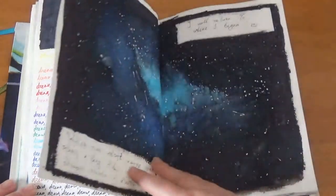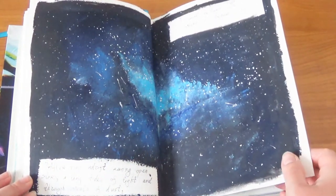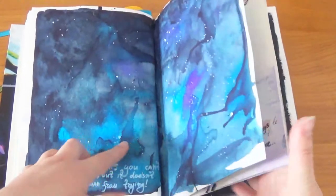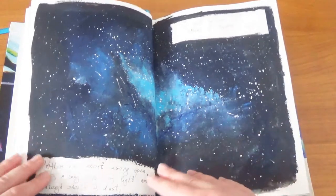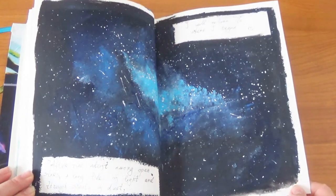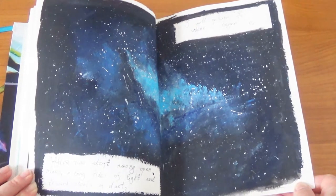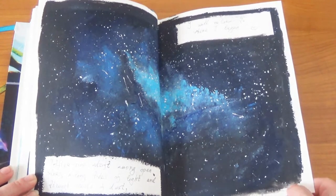This page I really like — it's an acrylic nebula, my second attempt. I can see it's obviously much better from here. I left some space to add a quote, and I chose a quote from the Mass Effect 2 Tali mission. It fits perfectly for me personally and for this page.